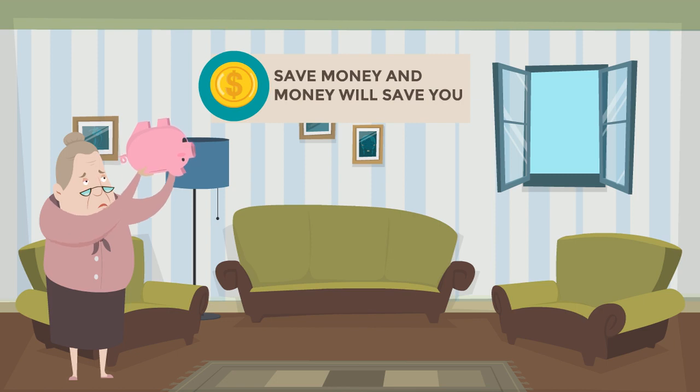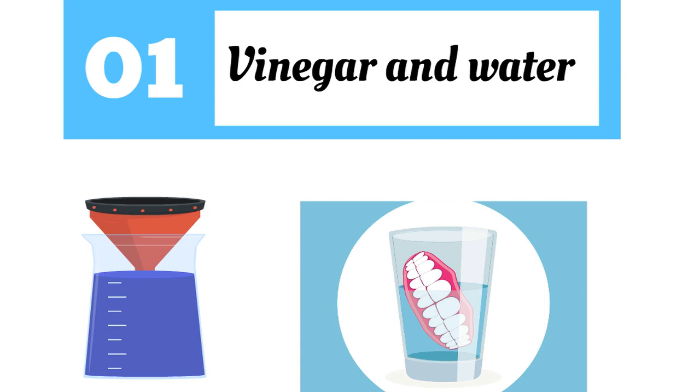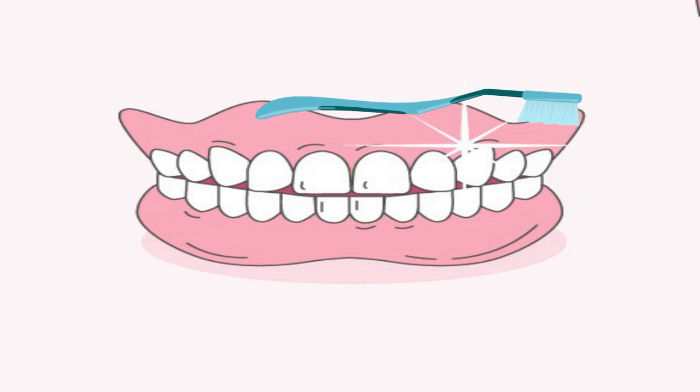You don't necessarily need to buy expensive denture cleansers. You can clean dentures at home. Take an equal quantity of vinegar and water and soak dentures in the solution for 10 minutes to half an hour. Always use a moist soft bristle brush to clean your denture, as a dry bristle brush may form scratches on the polished surface.